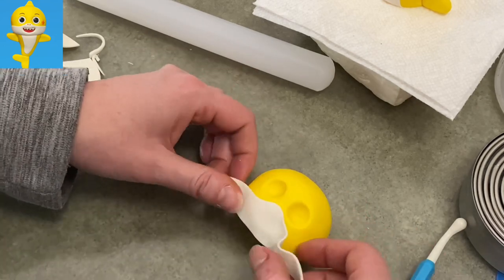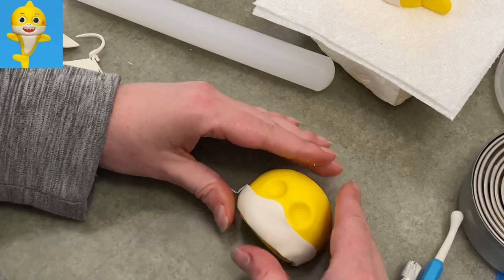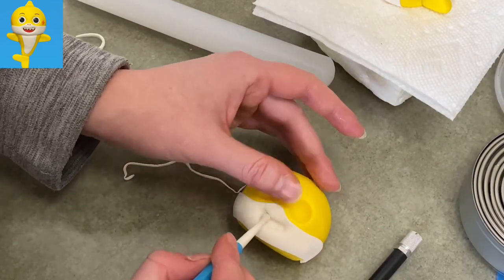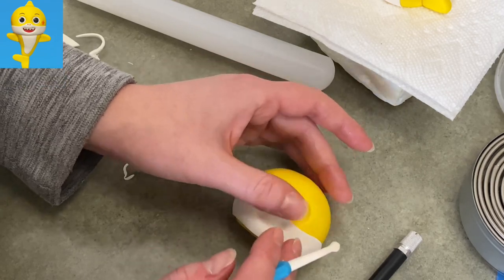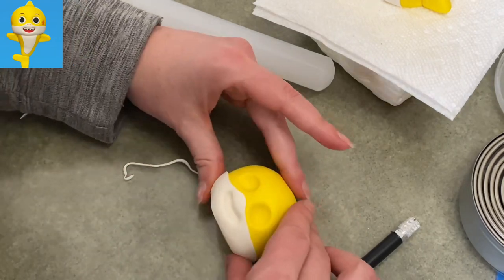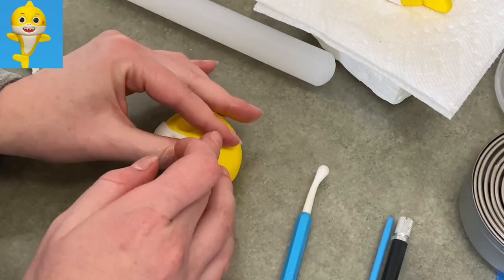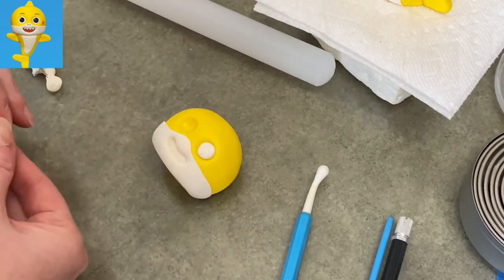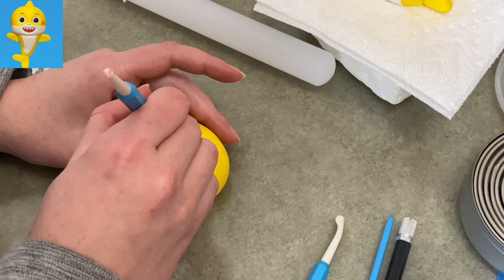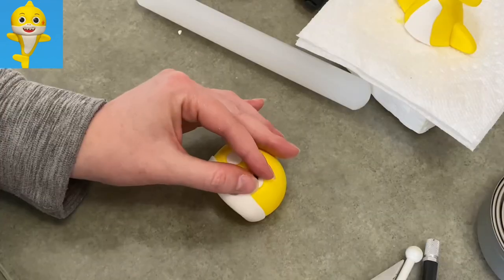Once I'm happy with it, I stick it on carefully, tucking in the corners and around the back, and folding it underneath his head too. I then took two balls of white gum paste and filled in his eyes, using my big ball tool to smooth and round them out nice and big — he's got big eyes, big head, big everything except for the tiny body.